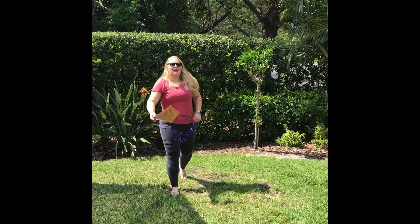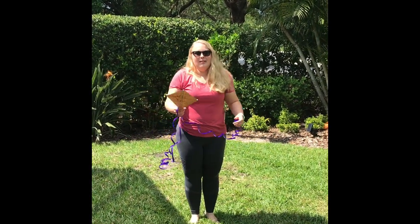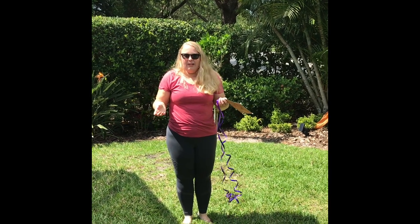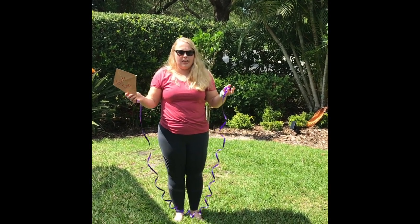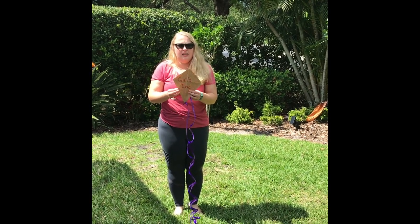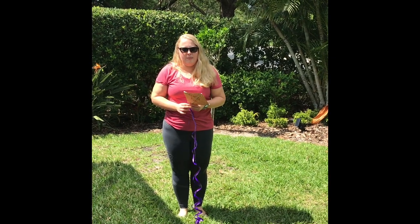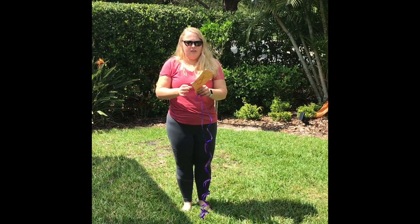I'm outside now. It kind of flies, but it could fly a lot better. Some ways I could make this kite fly better: I could make it wider and longer, use a lighter paper like tissue paper or newspaper instead of this thick brown paper, and maybe use a few fewer straws.